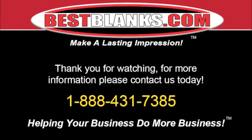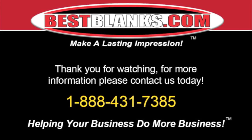Thank you for watching our video tutorial. For more information, please contact us today.